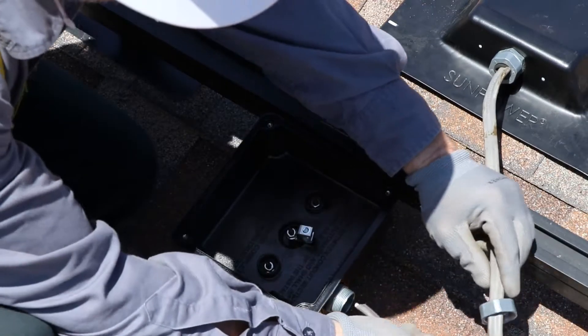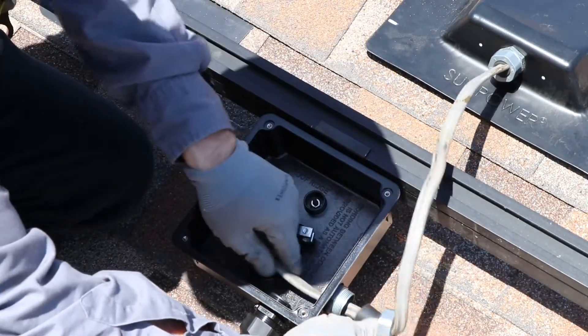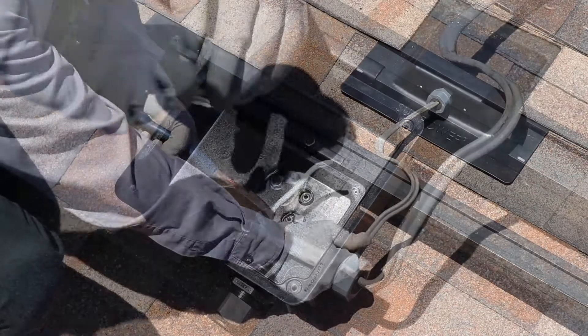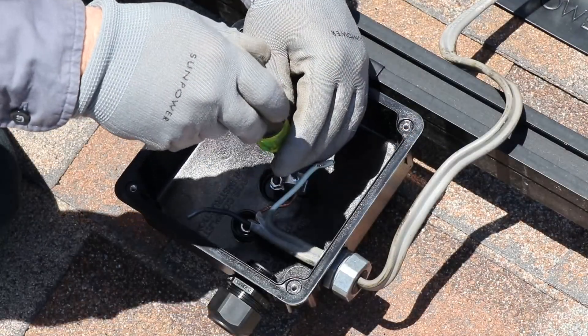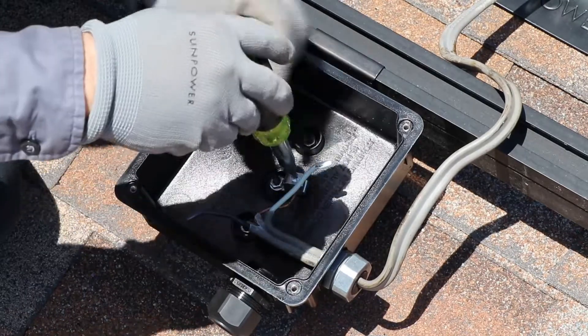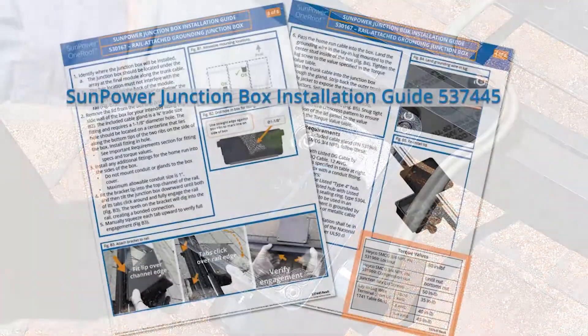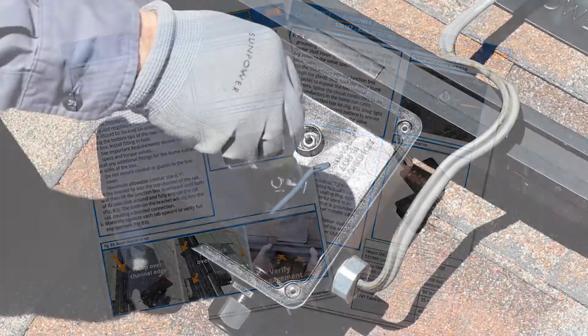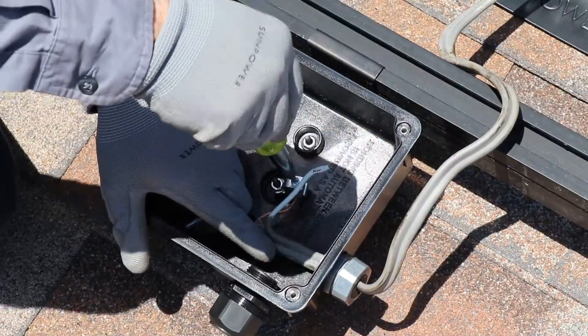Now pass the home run cable into the box, strip the wires and land the copper ground wire in the lay-in lug in the J-Box. Because the torque value will vary based on the wire size you are using, you must refer to the tables in the junction box installation guide 537445 to obtain the correct torque value for your wire size.